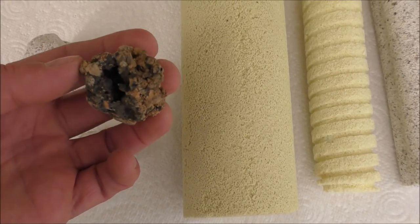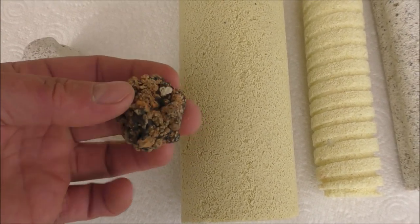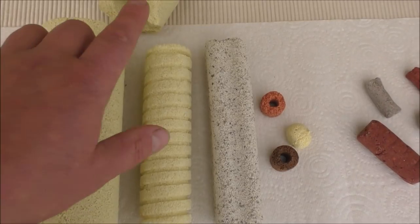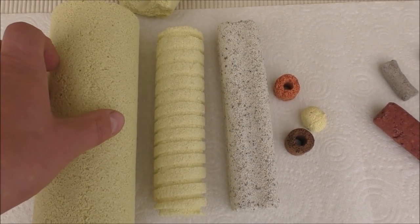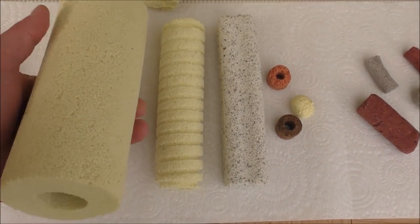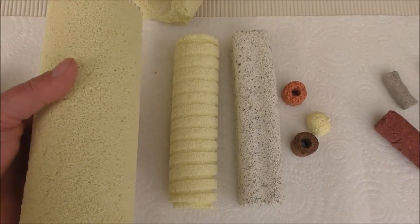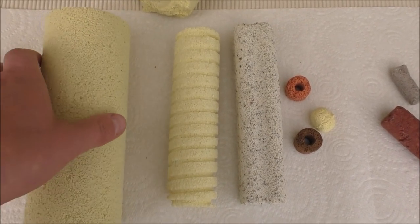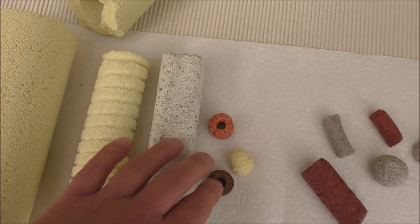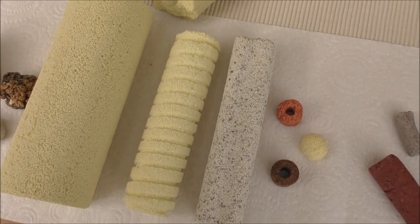Next thing we'll be taking a look at is something called alpha grog — that's a created ceramic media. It's basically a man-made version of the scoria. All the next ones are Chinese media; if you've been on Amazon or eBay you'll have seen this stuff all over the place. This is a really big piece — that's meant to be used for shower filters, koi filters, and also in sumps. It looks great — but wait until you see inside of it before you rush out and buy it. It comes in a variety of sizes, designs, and different colours, but it's all made of exactly the same stuff.